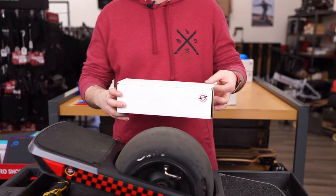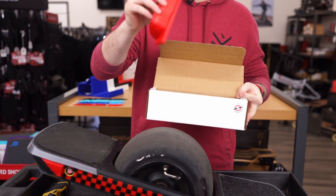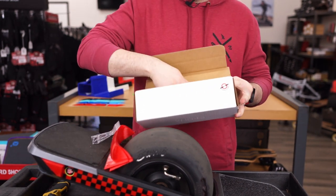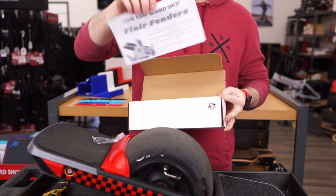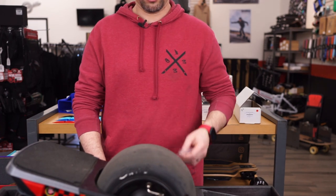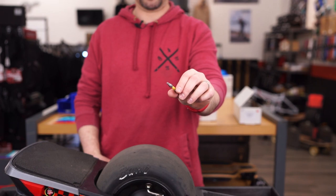What you're going to get in the box is a set of your OSBS flare fender, a hardware kit, and if you need it, instructions. In addition to your hardware kit, you're also going to need a T20 Torx bit or an L key.